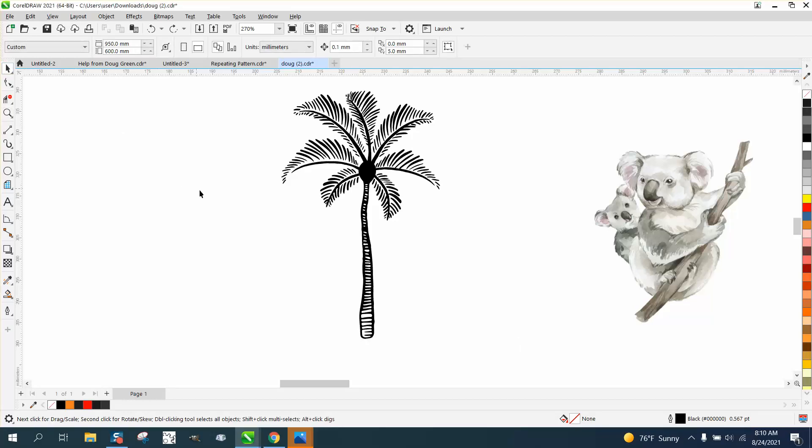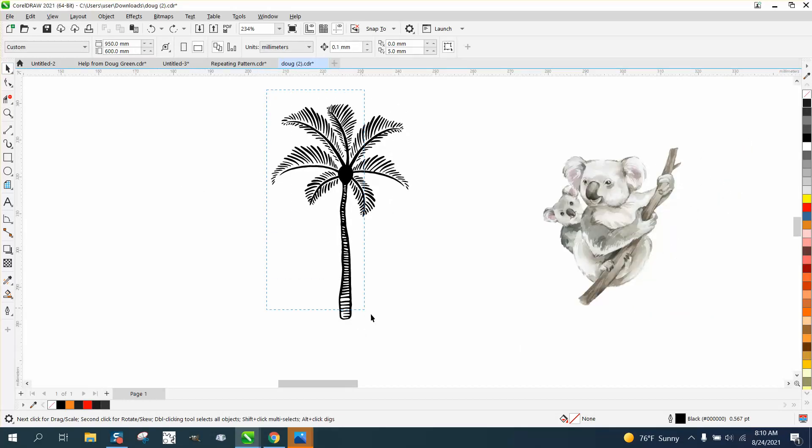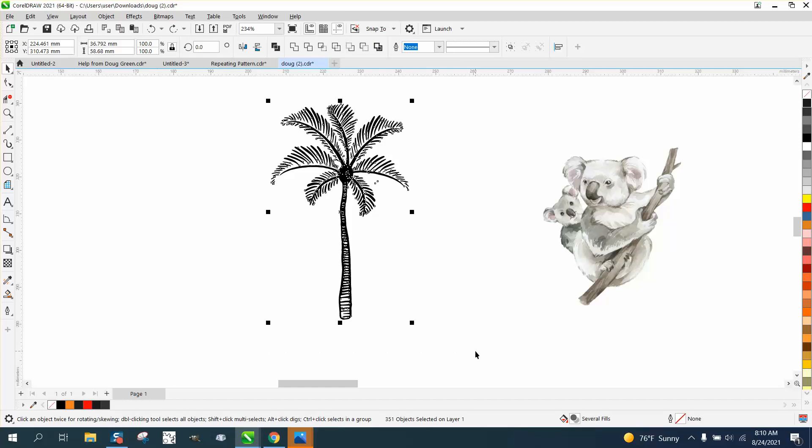Hi, it's me again with CorelDraw Tips and Tricks. Someone sent me this palm tree and they want to do a contour around it to cut it.